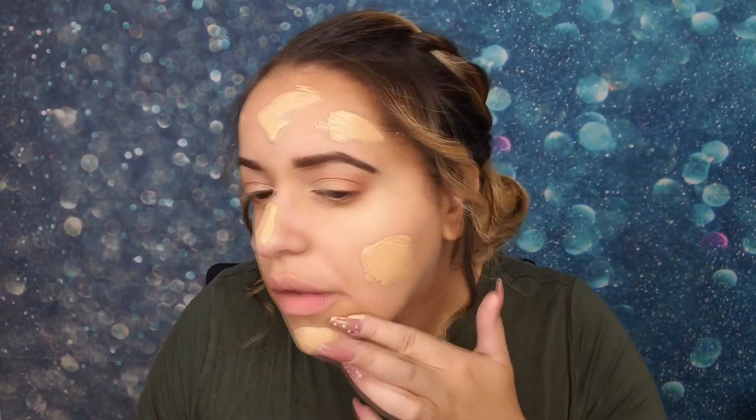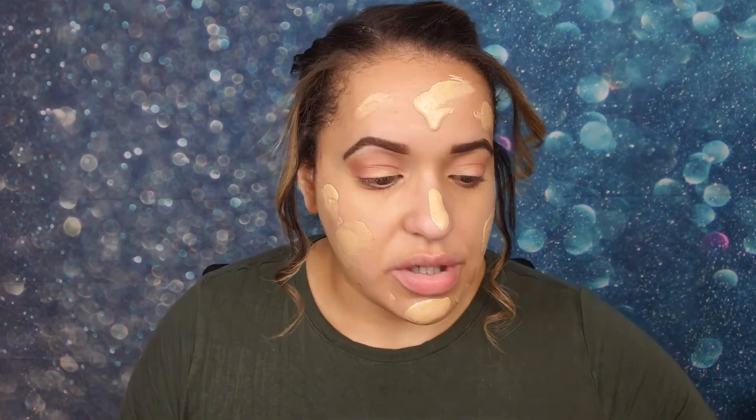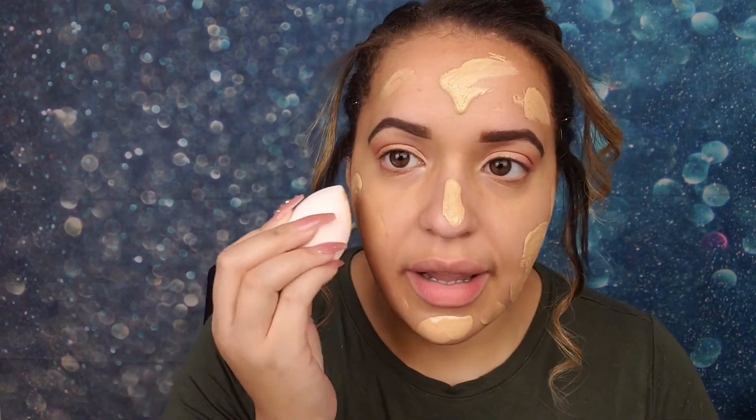I am looking forward to trying out these new sponges I got from Boxy Charm. It's from the Cream Shop — it's the Next Gen Blender Set. It comes with two different beauty blenders. I don't love the full full coverage look because I just don't feel like I personally need it. So I'm going to go ahead and try this one to apply the foundation and blend it out.